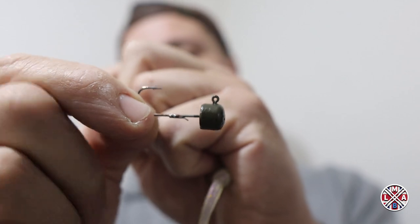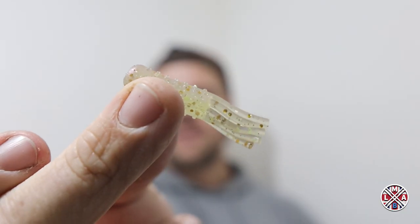Number one, the most common way that people rig TPE lures or stick baits — your TRDs and stuff like that — is the classic ned rig, using a ned rig jig head. Typically with a flat bottom, so with it being a floating bait it'll stand up. You can get away with normal jig heads, especially if the bottom is a little bit silty. I'm just using the little finesse fillet tube for this — it fits these perfectly.